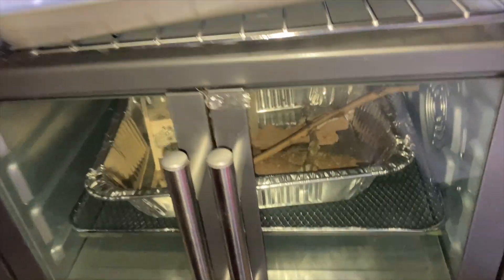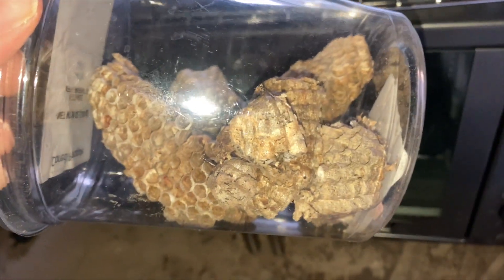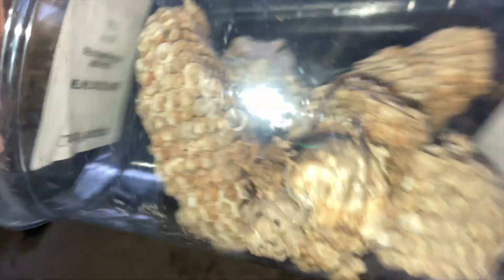As long as you heat treat your items you'll be safe. Now I'm going to show you what will happen to a habitat if you don't heat treat it. Because in these raw from the field nests that have not been heat treated yet,